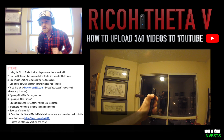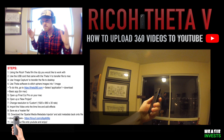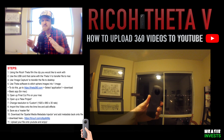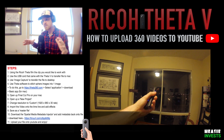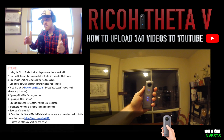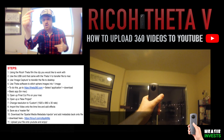Welcome to Easy Invest. Today we're going to talk about the simple steps for getting your Ricoh Theta V 360 video on YouTube and displaying it as perfectly as it can be. 360 cameras are a new technology and there's not a lot of quick information, so I just wanted to nail it down simply — how to get your video from the camera onto YouTube.